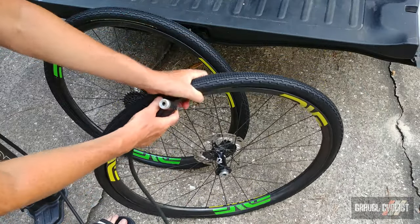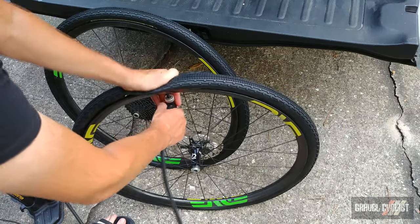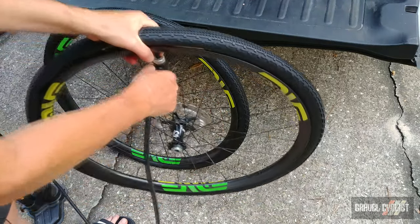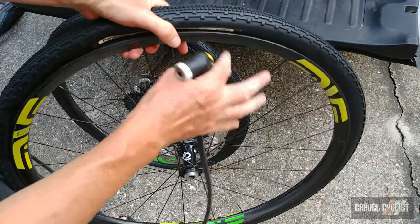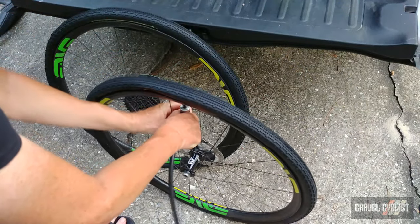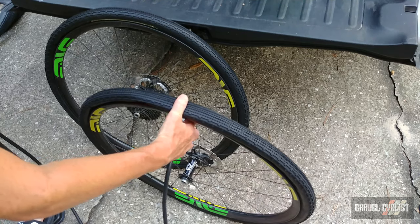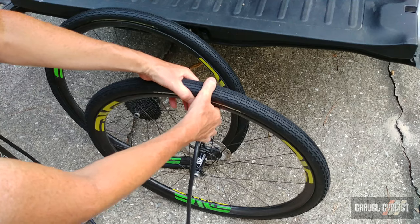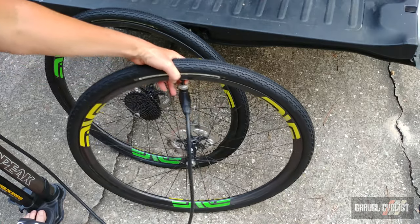I've got the secondary air cylinder of my Topeak Joe Blow Booster ready to go with 120 psi. If I have this set up correctly, this should hypothetically pop onto the rim straight away. I have the valve core removed — I want to initially, with no sealant inside, get the tire to pop onto the bead of the rim. The cylinder is charged and I'm about to release it. That is the sound of sweet success.